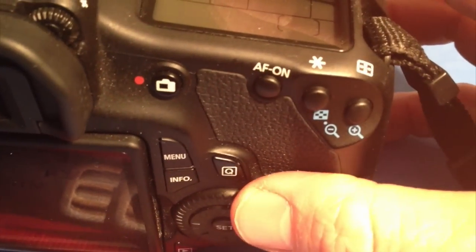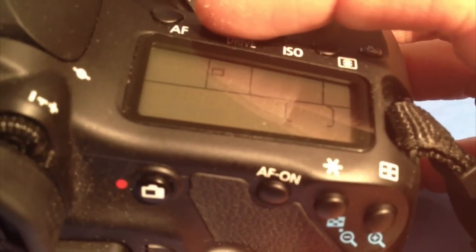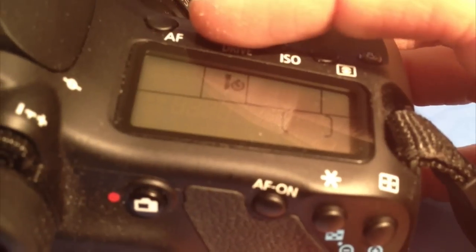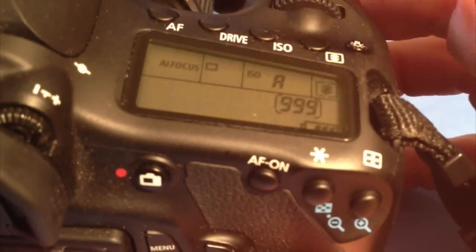Then adjust this little wheel here, and you'll see that change. If I adjust the wheel left and right, you'll see that change — that's the self-timer, and that isn't the self-timer. Then click the drive button again, and that's all.